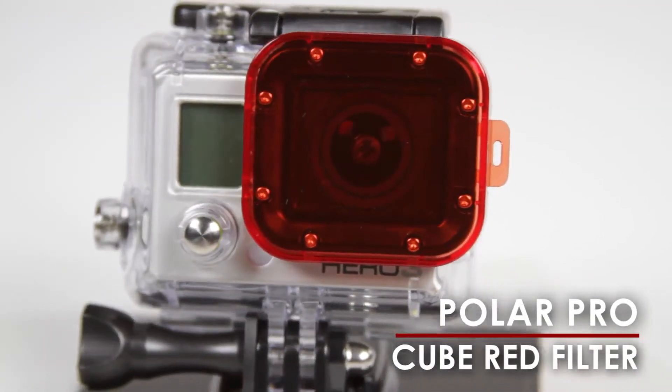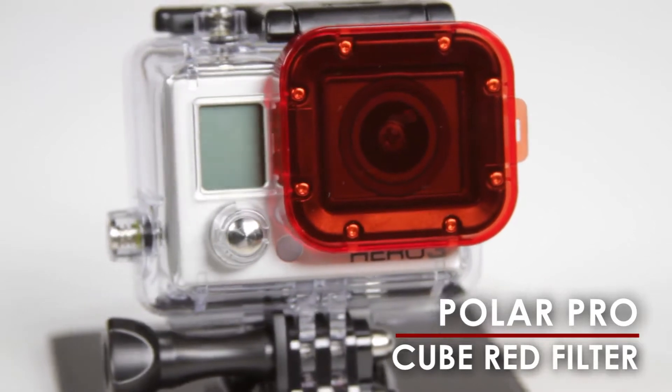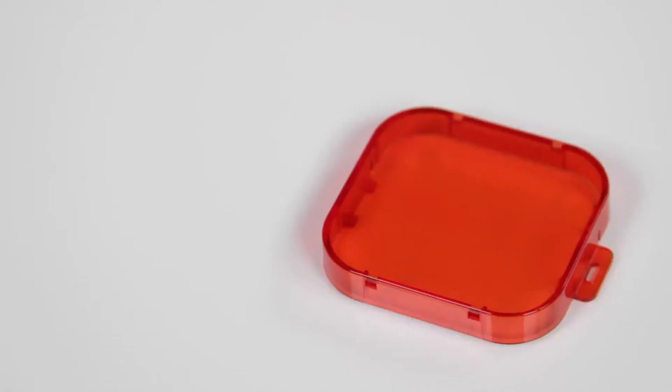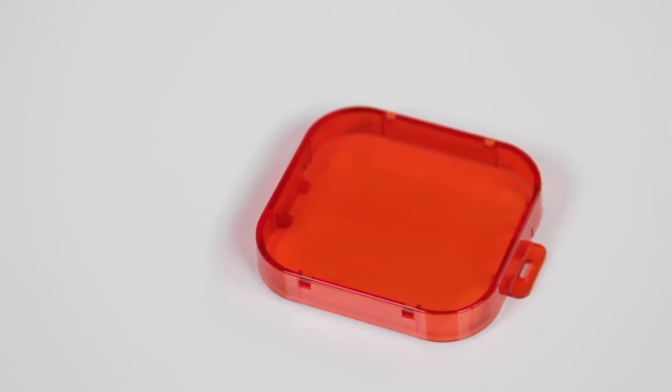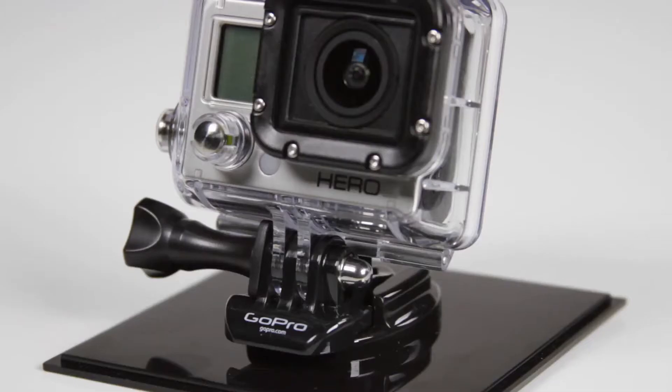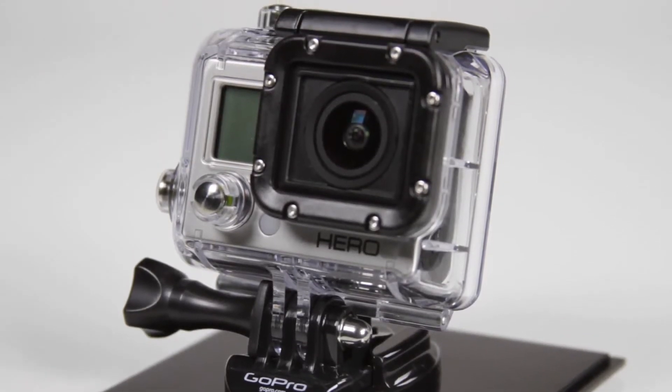The Cube Red Filter by PolarPro is a super sleek snap-on filter designed for the GoPro HERO3 camera. This filter instantly improves underwater video colors when shot in tropical or blue water locations by correcting for the GoPro's automatic white balance.